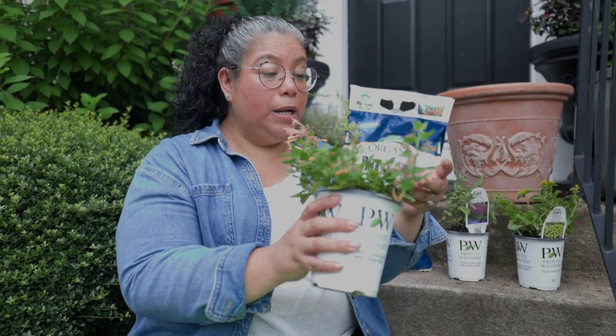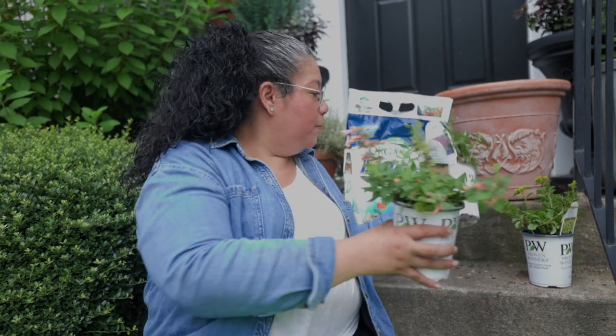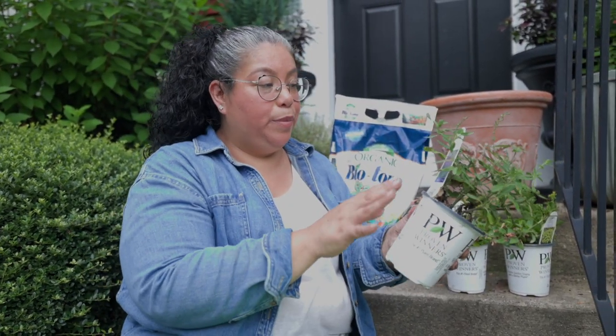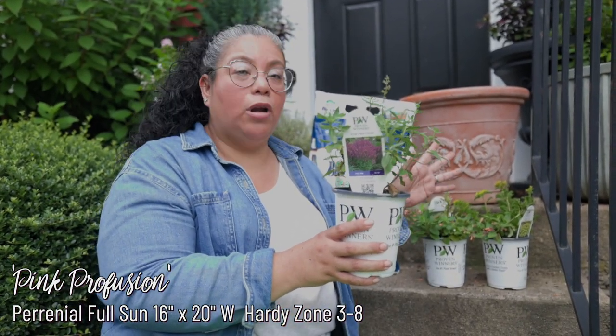So this plant is actually going to grow to be pretty big. We will have the names and all the information on how big. And I'm going to plant another one that is not new for next year — it's been around — Pink Perfusion. So all these plants are very drought tolerant and love the sun.